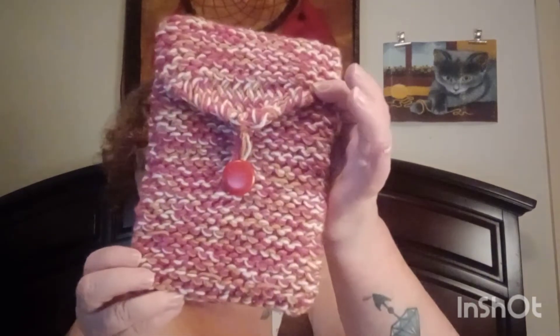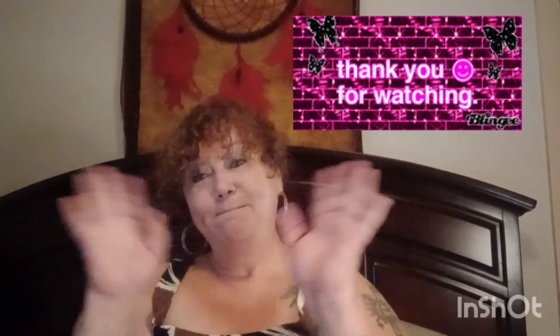All right guys, I just wanted to show you what I've been working on and I hope you like it. I hope everybody has a wonderful weekend — take care and stay safe, and don't forget to make someone smile. If you liked this video, give me a thumbs up and hit that subscribe button. Until next time, bye!